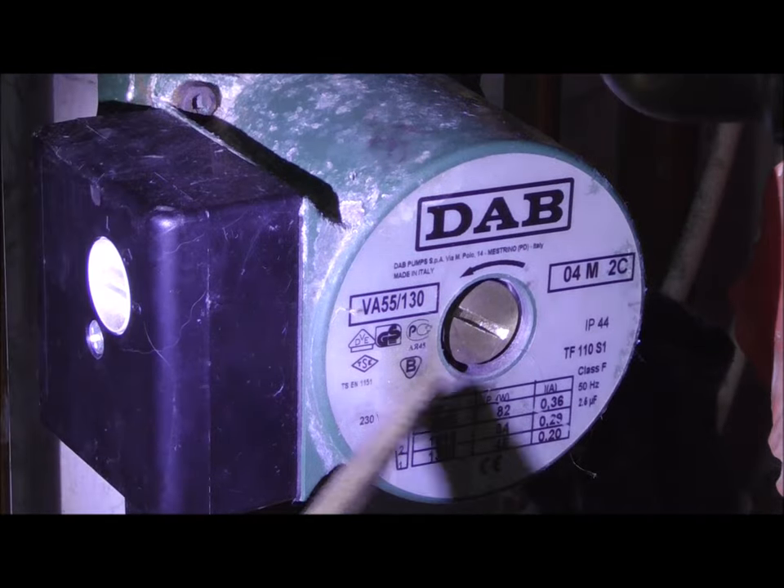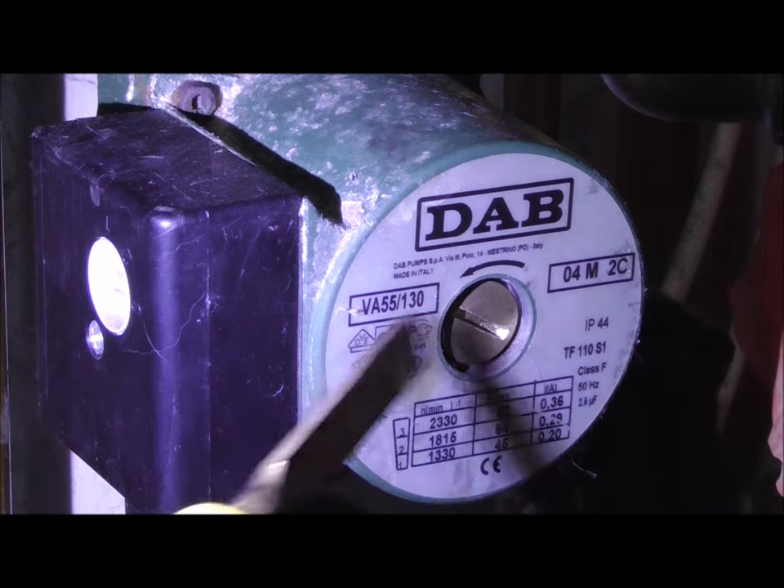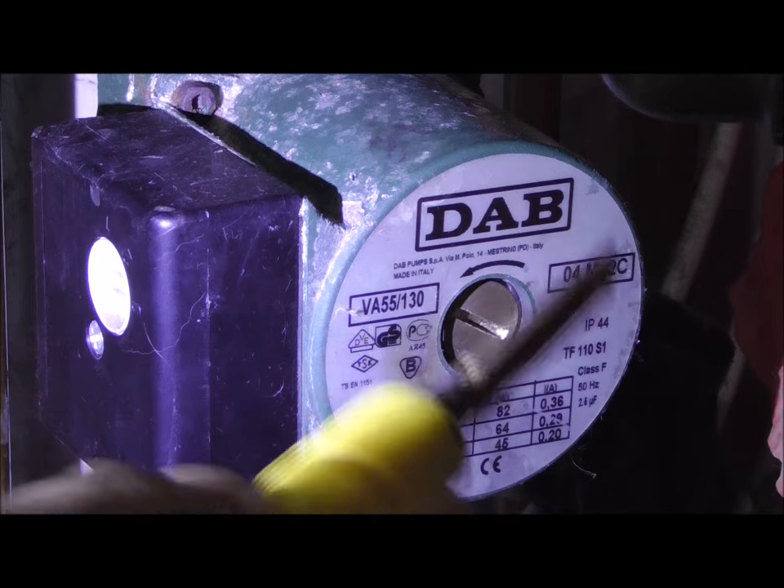I'll show you exactly what I did, but before we work on this please make sure everything's turned off so there's no electricity going to this pump and the pump isn't working.